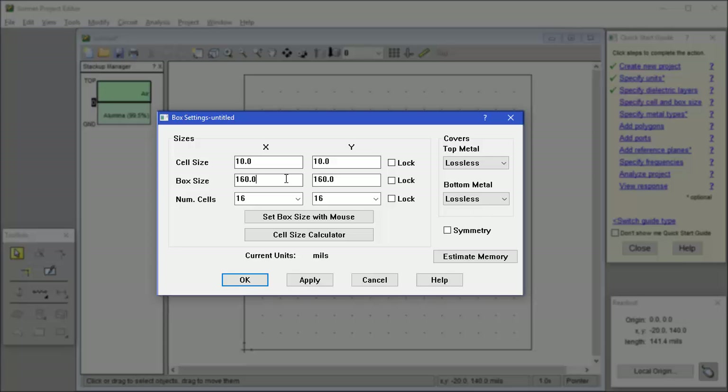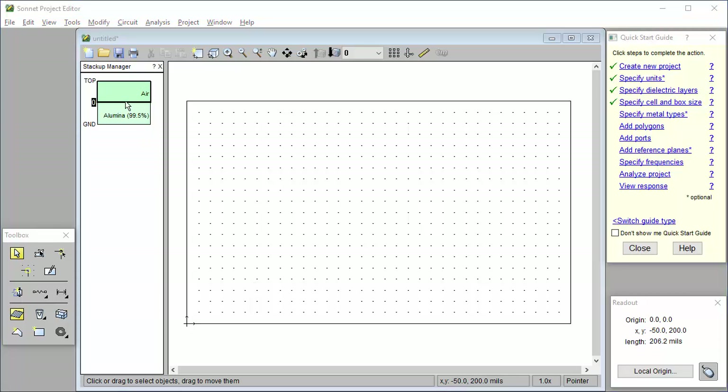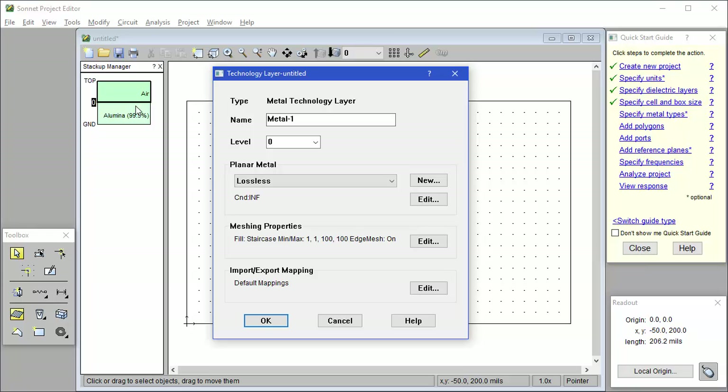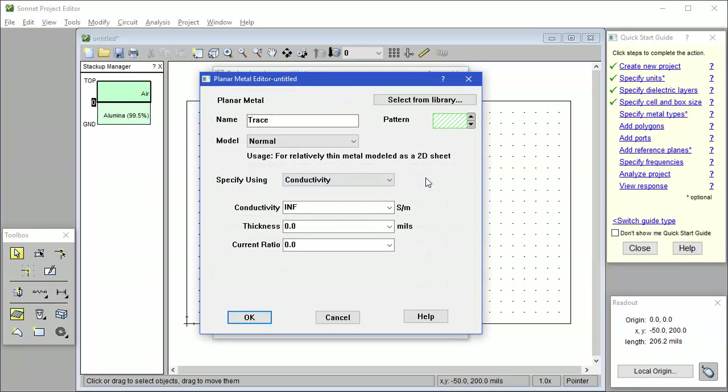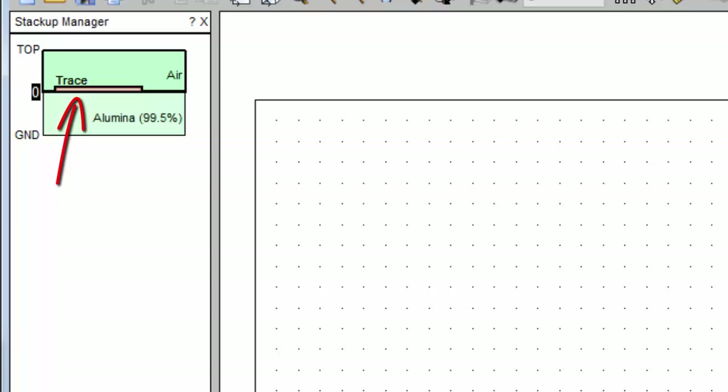We want to make sure that the box is large enough for our circuit, and since the box walls are metal conductors, we want to make sure they are far enough away from the circuit so they don't couple to it. For this circuit, we're going to use a box of 330 by 200 mils. Next, we need to specify the loss of the metal traces. We'll want the metal to sit directly on top of the alumina substrate, so I right-click and select Add Metal Tech Layer. A tech layer allows you to define a group of objects with common properties, in this case the metal loss. So I type in a name for the tech layer, and now we need to define a new metal type with the loss of 1.5 ounce copper. I click on New, and I'm going to choose the metal from the library. So I click on the Library button and choose Copper, then type the thickness of 0.7 mils. Notice now there's a rectangle in the stack-up view showing where my trace metal is going to go.